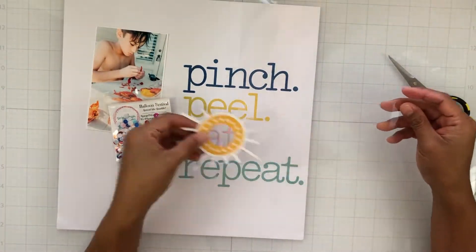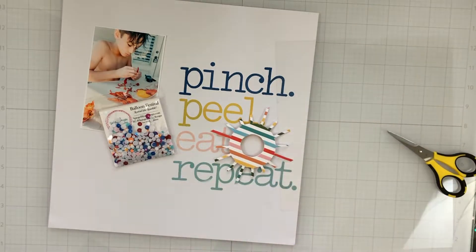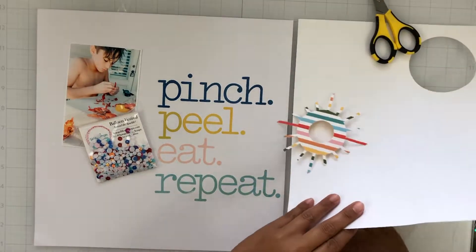So let's talk real quick about the brand new acetate sheets that are now available in the Spiegel Mom's scrap shop. They are so much better than the acetate sheets that I have, like my transparencies. They're shiny, they're clear, they are just fabulous.